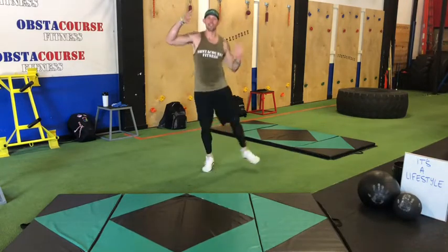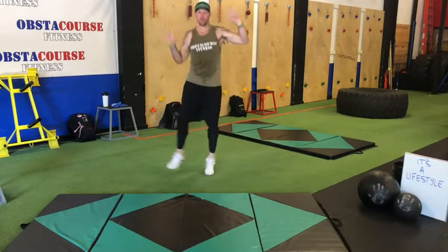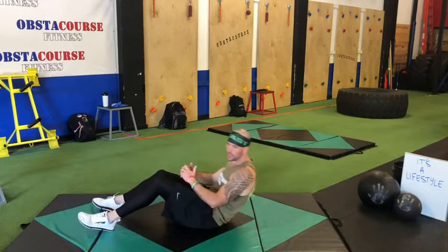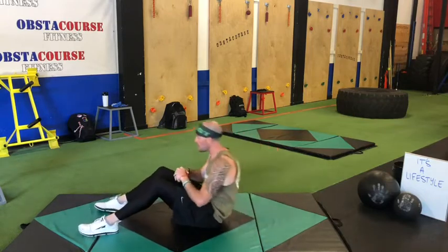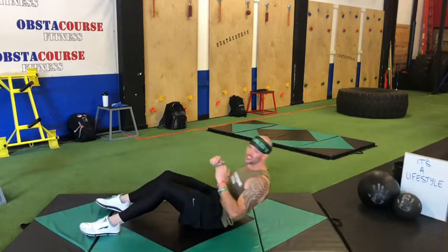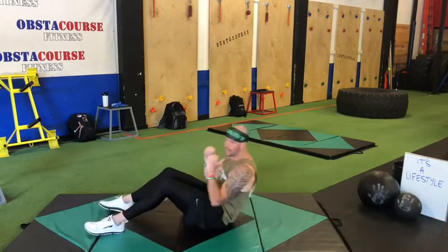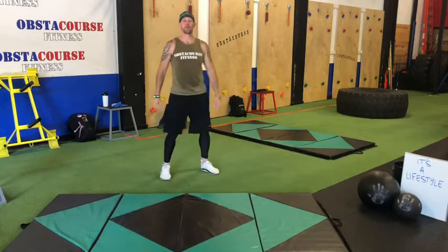Almost there — we've got sit-ups next. Down, let's go. If you can, all the way up. You can keep your hands on your chest. If you want, you can put your hands behind your head — just don't pull on your head. You might have a tendency to start pulling, straining your neck. Really just focus on the abs doing the work. Hop up — we've got plyo lunges.